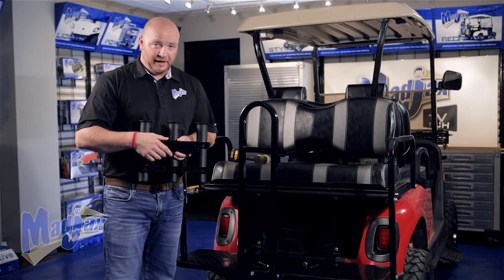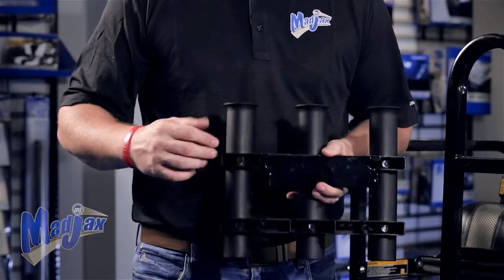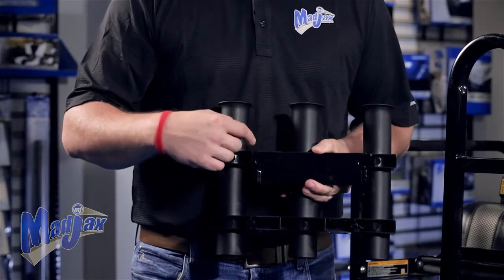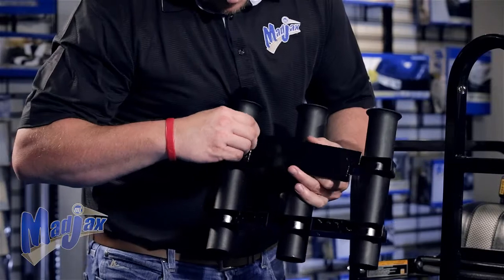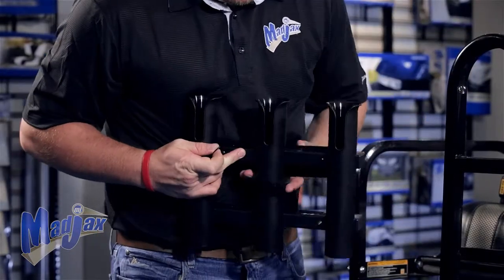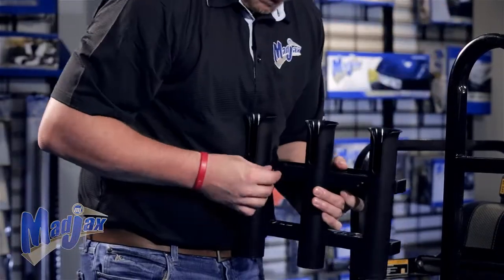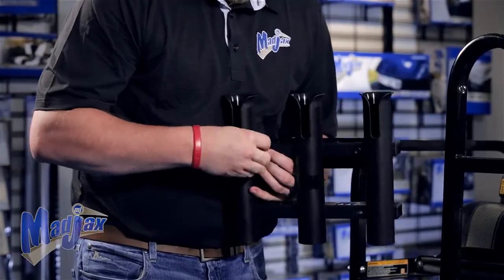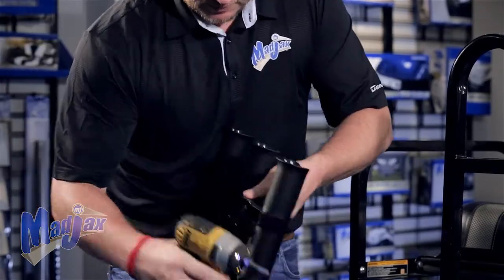I'm going to take the bracket and make sure the tabs are pointed away from the fishing pole holder. We're also going to use the top mounts of the fishing pole holder to attach the bracket. Once both bolts are in place, then we're going to tighten.